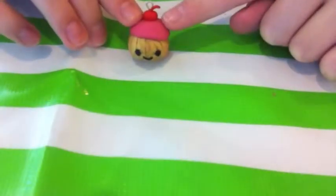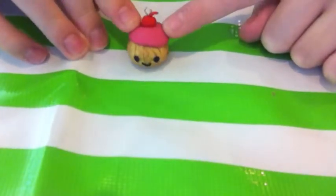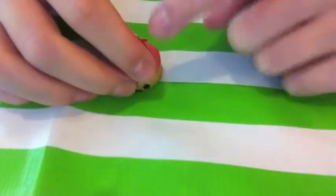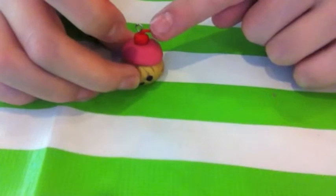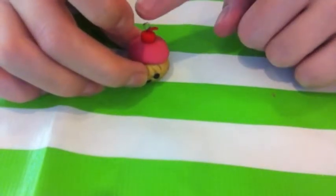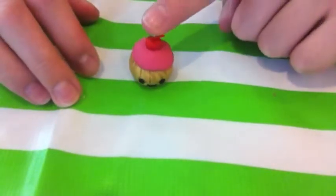Here's my cupcake all nice and baked. As you can see, I fixed the cherry a little bit so it would stay in, and I stuck an eye pin in it too so you could wear it as a charm.